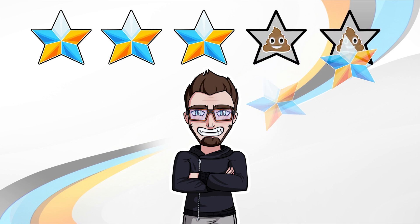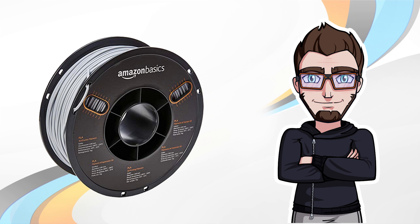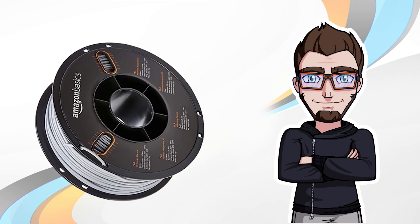In the end, I give it 3 stars. The Amazon Basics PLA is worth it. You have what you paid for: an entry-level filament that does its job well, as long as you make simple prints and make sure the 3D print will stick to the bed. I used the rest of the spool without any other issues.